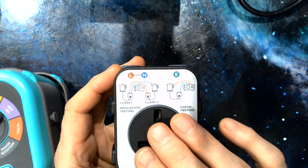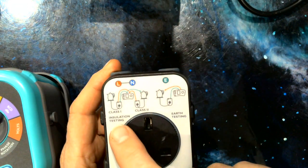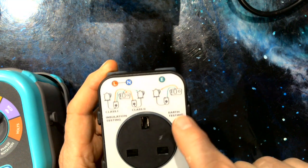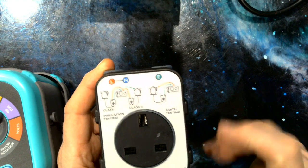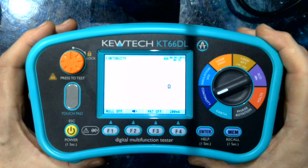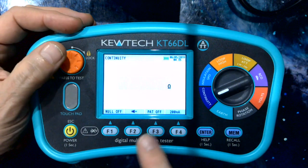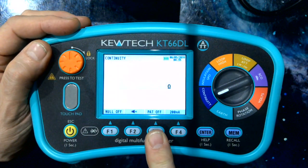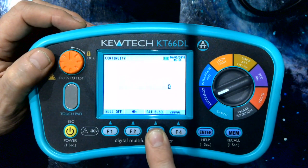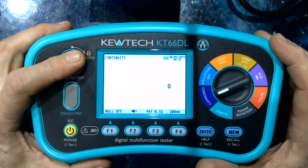You simply plug your appliance in the front and your test leads in the top. The connection diagrams are as these illustrations: class one insulation, class two insulation, and for earth testing for class one appliances. This also gives you a download which you can use as your certification. I'm going to put PAT on and we have three levels of limits in line with the latest code of practice. I'm going to set it to 0.1, which is the common one, and do a test.